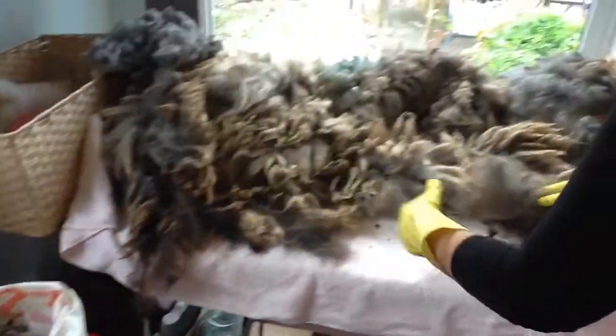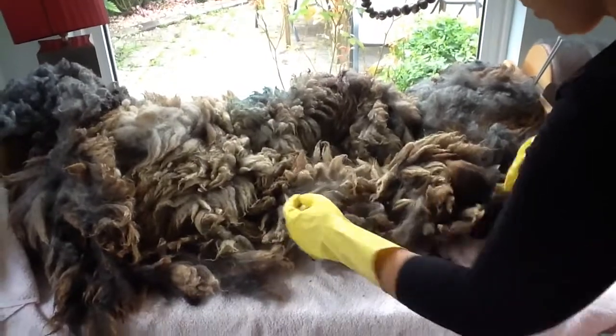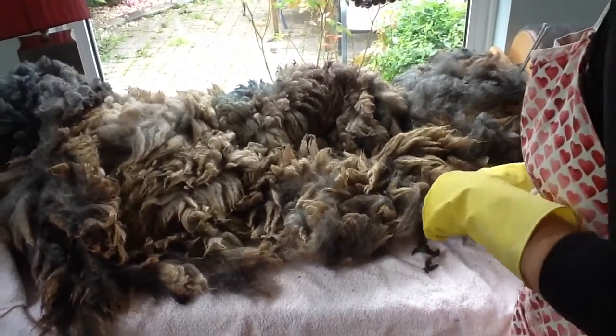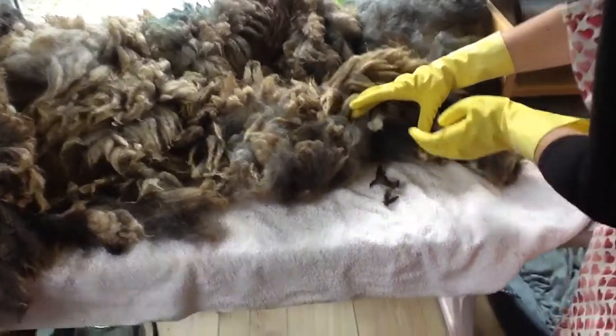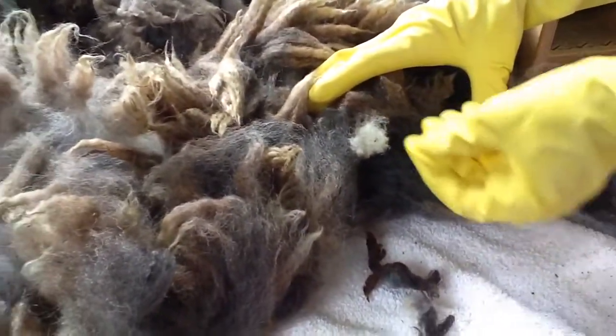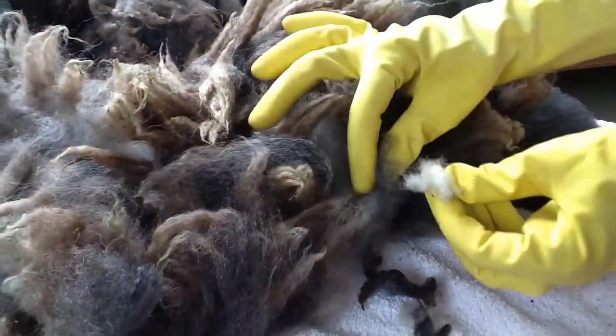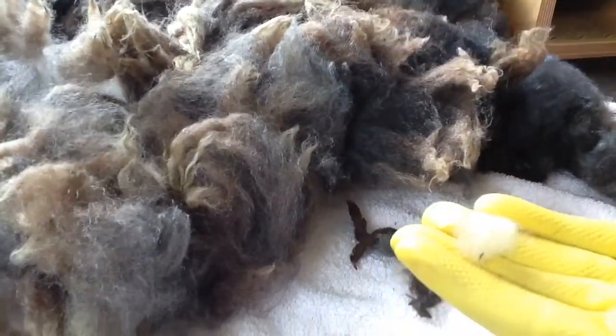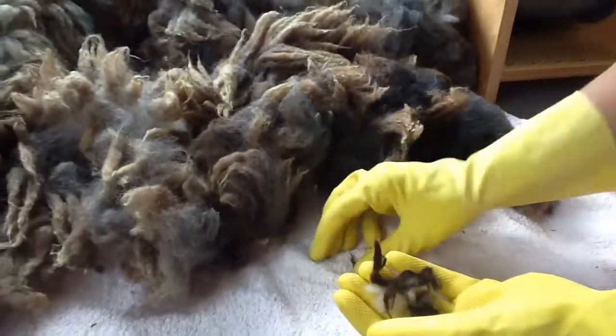So keep on working your way around, removing the pieces that we can't use. Also, when the farmer shears his sheep, sometimes — if you have a look closer here — you can see as he goes in, he sometimes puts the shearers in twice and you get these very short bits. These really aren't any good. If you need felt, maybe, but I don't, so I'm disposing of those items.